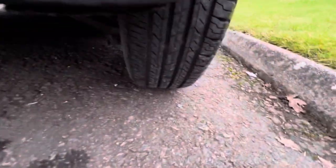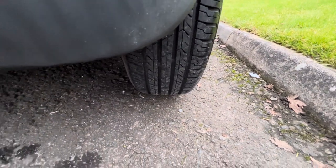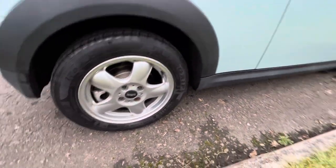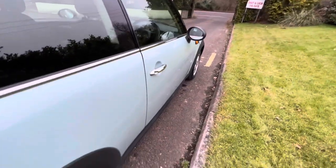That is the tire tread on the rear driver's side tire, and that's the alloy wheel that goes with it. Clean lines all the way down the side.